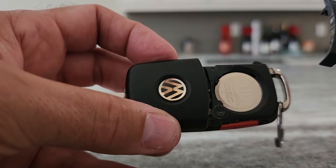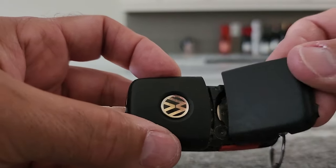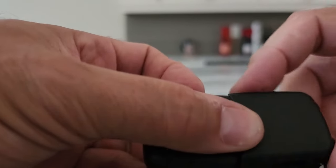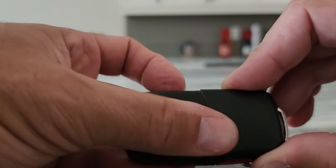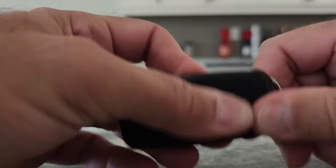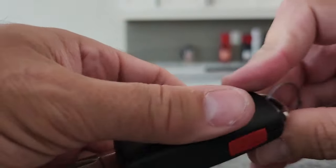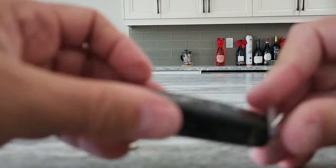Okay, with the new battery in, let's replace the cover. Make sure it snaps back in — there you go, it's all back in.